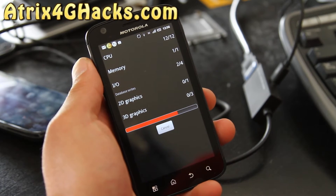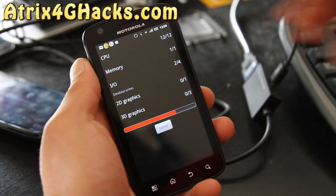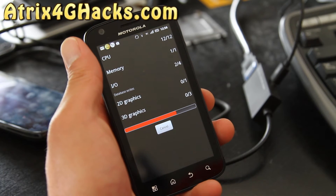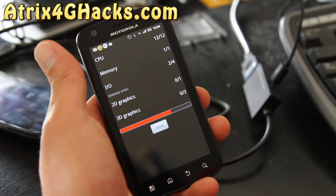This one also has Google Talk over 4G. If you're tired of the same old Atrix user interface, this could be a great change for your Atrix 4G.